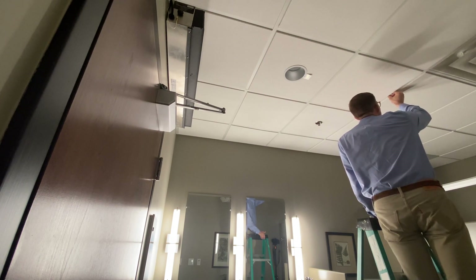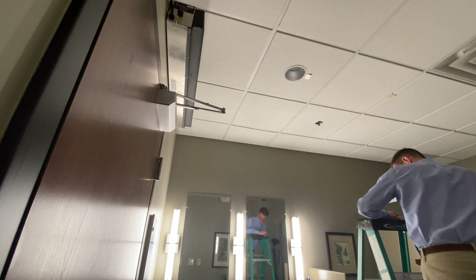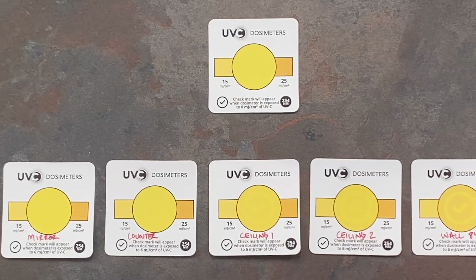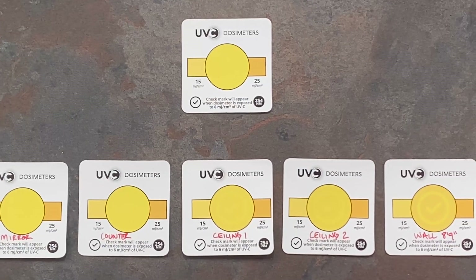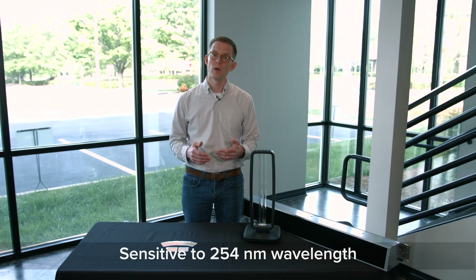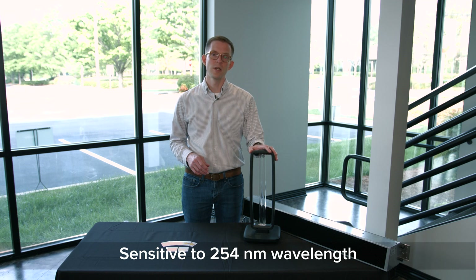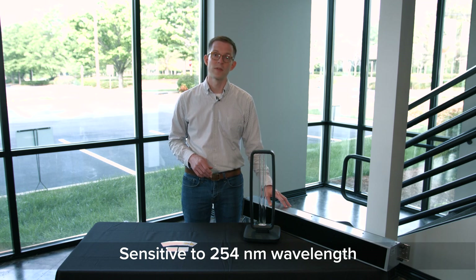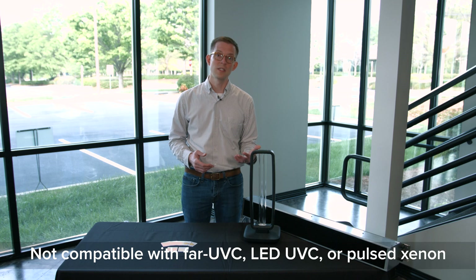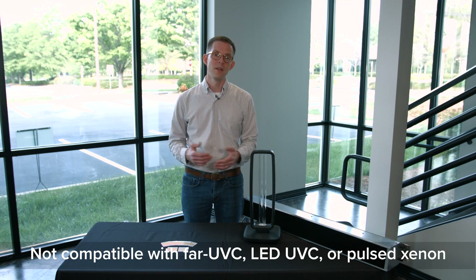This can be a tool shared with staff in a commercial facility, or even shared with customers and tenants, to indicate that a space has received an amount of UVC energy to disinfect that space and inactivate targeted pathogens. One important consideration is that these QuickCheck dosimeters only work with the 254 nanometer UVC energy range. This is what's produced by low pressure mercury lamps like we have here on the table or with this upper air unit. If you're using a broad spectrum pulse xenon, a far UVC light, or even an LED UVC light, these QuickCheck dosimeters will not give a reliable indication of the dose achieved by those other light sources.